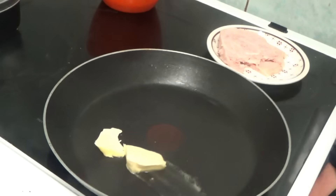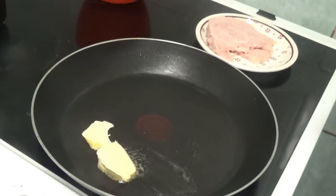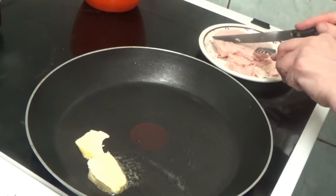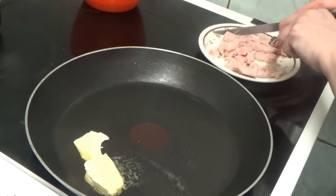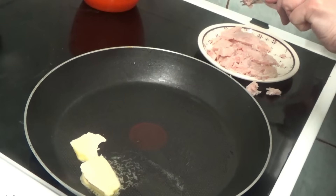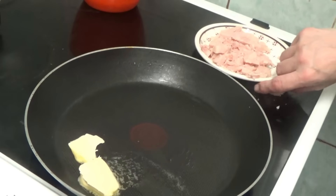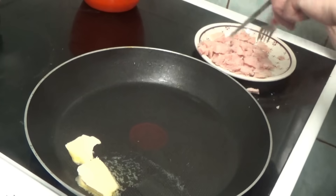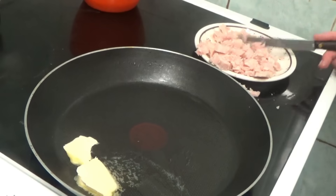Sorry about that, just had a sneezing fit. I've put the pan on that ring and I'm going to cut this meat up. When I've been making omelettes I've always put the meat in the eggs, and apparently that's the wrong way — but never mind that.